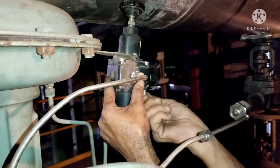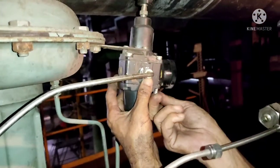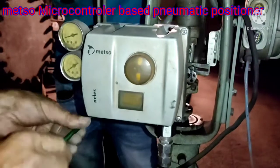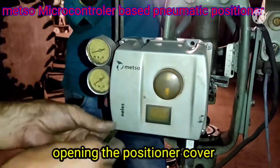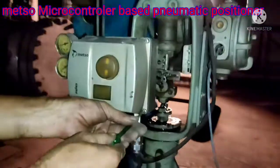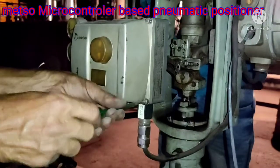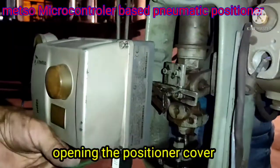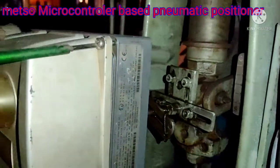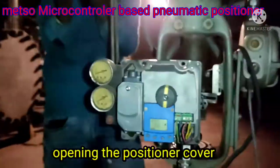The first job was to clean the AFR, then oil the feedback mechanism. Next we move to positioner maintenance. In positioner maintenance we check the terminal tightness, perform auto calibration, and check for any threshold issues. After auto calibration, the valve will operate smoothly.